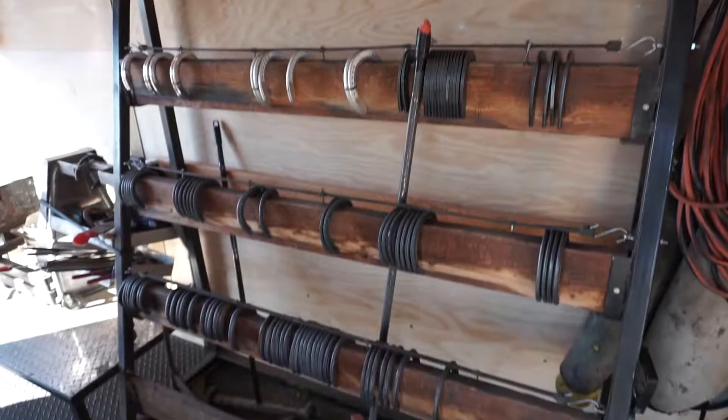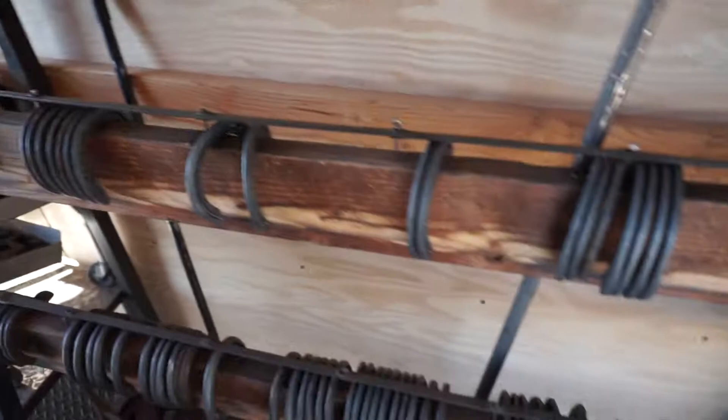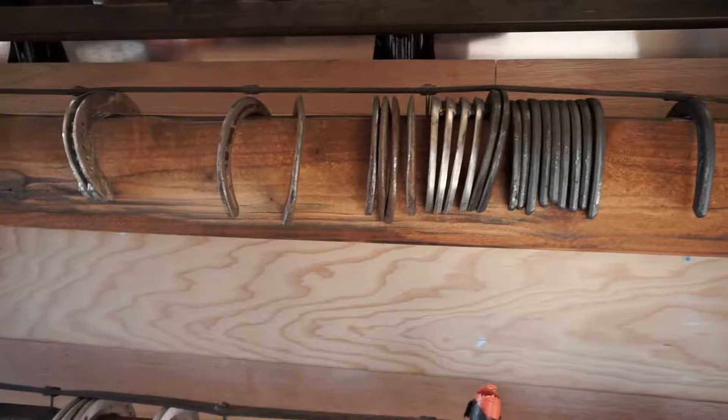I really like this shoe rack. I have front shoes on this rack, going from big sizes to small sizes. Hind shoes are down here. Then sliders, aluminums, more aluminums, and just random shoes up here that I don't get into very often.